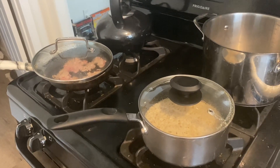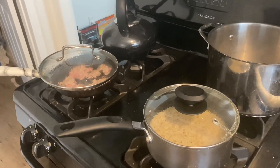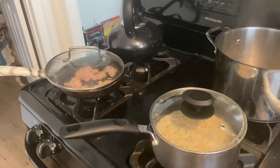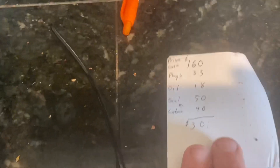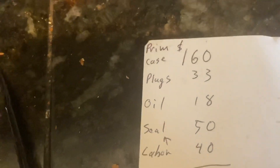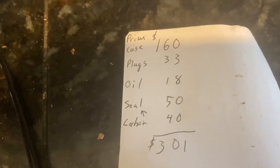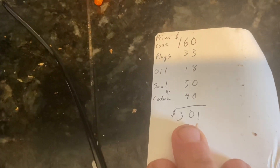Anyway, the breakdown: $160 quoted, $33 for new high-performance spark plugs, $18 for one liter of synthetic oil for the primary, roughly $40 for the seal, and let's say $40 extra labor for the seal on top of the $160 quoted — that comes out to $301. But they quoted me around $470.